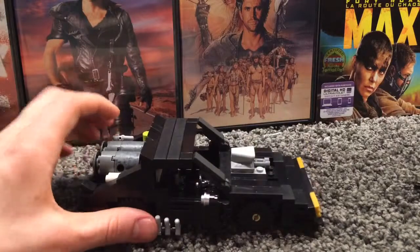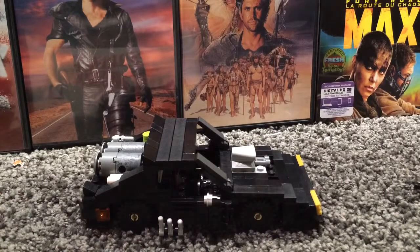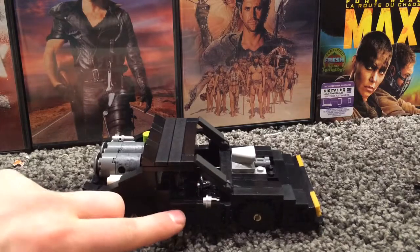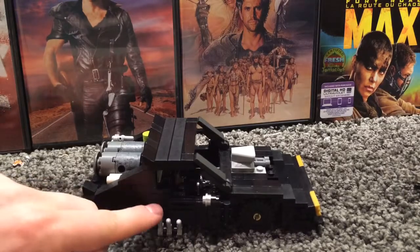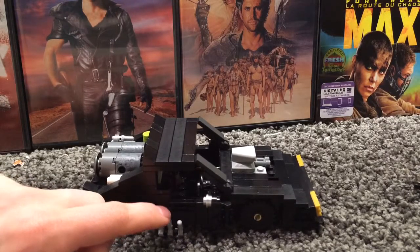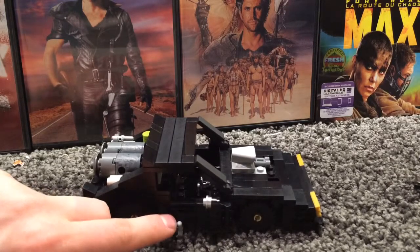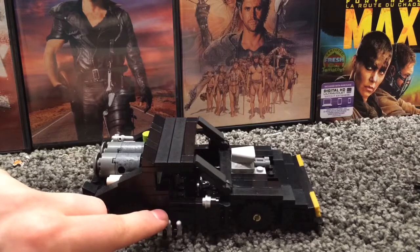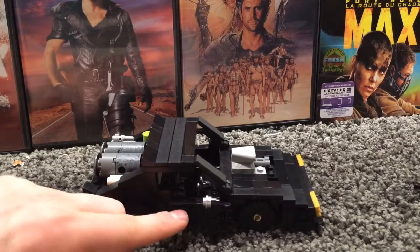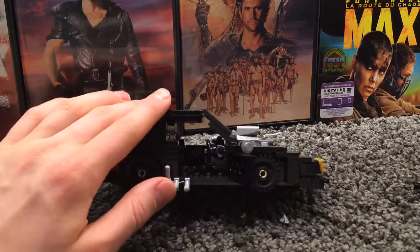We can see the thrusters and the doors — the doors can actually open, though this is gonna be a problem. When you open these doors, on both sides the thrusters are going to be in the way, which kind of sucks. Originally I was planning on not including the doors and just having the thrusters, but I figured I should try to match it with the set. If you push the thrusters down you can open the doors and reveal the inside.